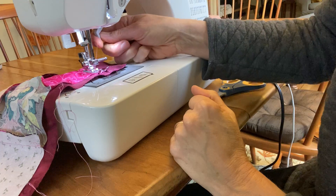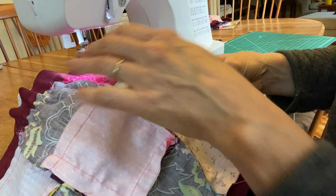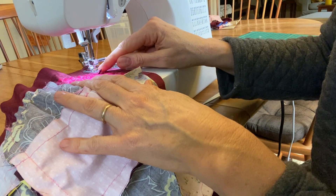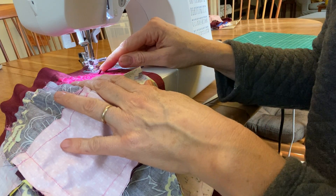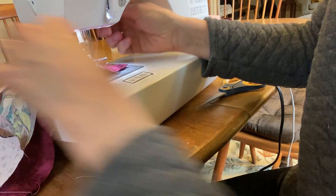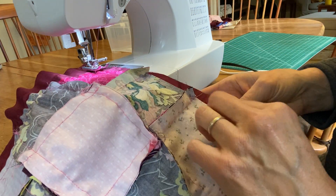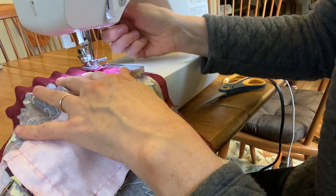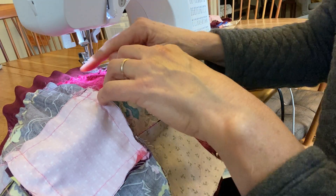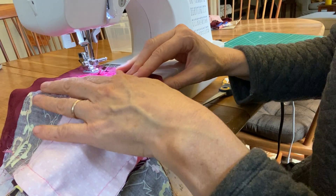At that point I pick up the handle and turn, then put the handle back down — the needle stayed in the fabric the whole time. This makes a perfectly square corner: no curvy corners, a nice straight line coming down this way and then a straight line going the other way.